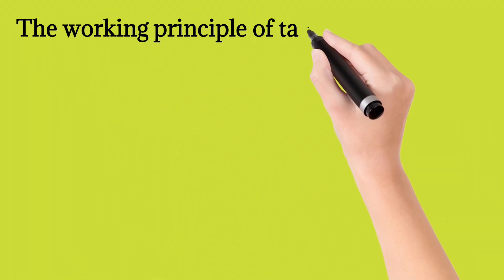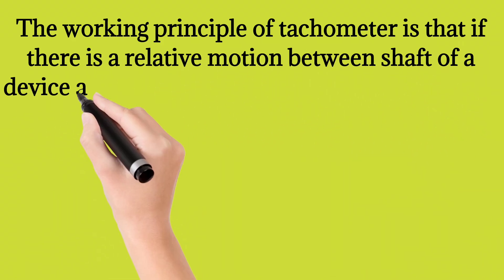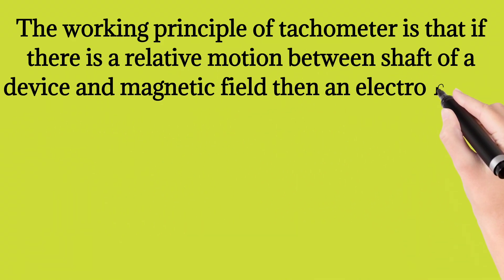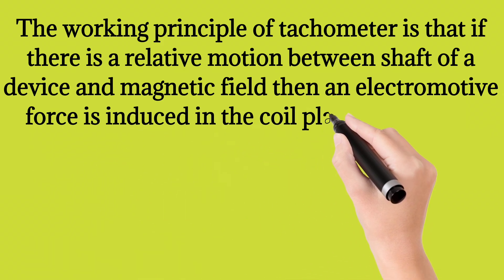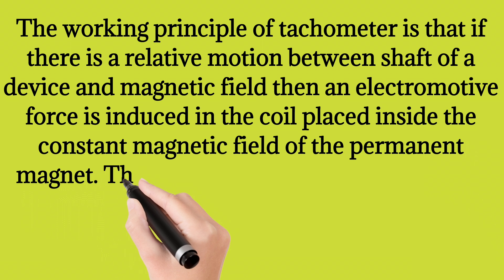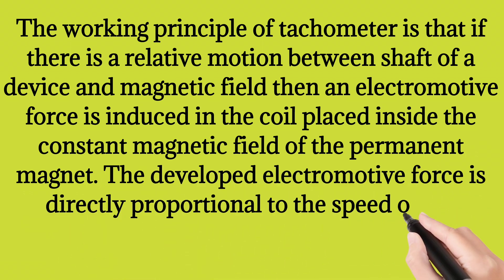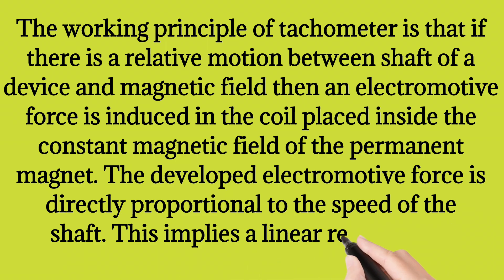The working principle of tachometer is that if there is a relative motion between the shaft of a device and the magnetic field, then an electromotive force is induced in the coil placed inside the constant magnetic field of the permanent magnet. The developed electromotive force is directly proportional to the speed of the shaft, which implies a linear relationship.